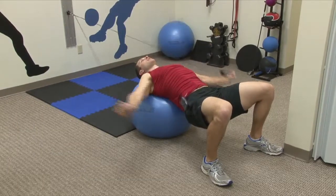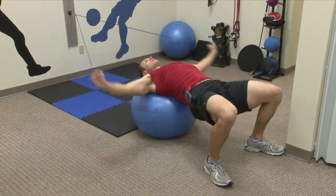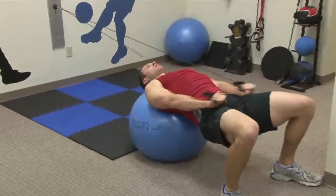Down, fly out, together. So again, keep the behind off the ball to engage that core. One more time — down, and here.